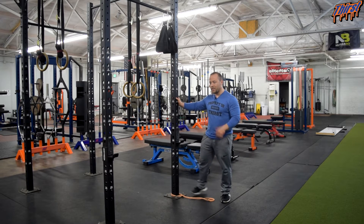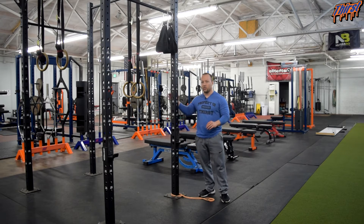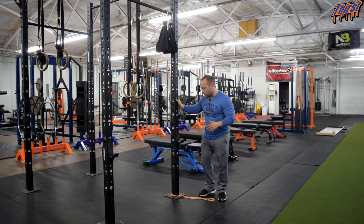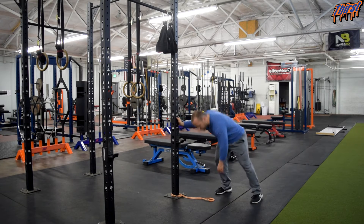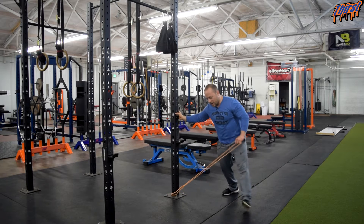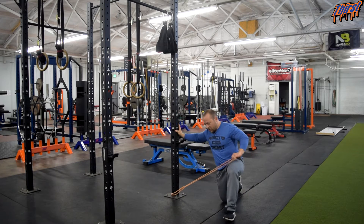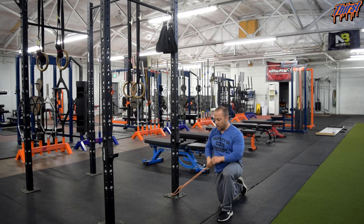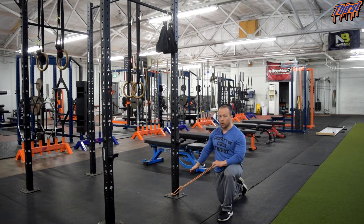We're going to take a band and choke it to something that's on the low side — we like to use our rig here, or a rack or band anchor at home. You're going to choke it at the bottom and then get in our half kneeling position: one leg down, one leg up. Once we're in this position, I want to make sure my inside leg — the one towards the band — is the one that's down.